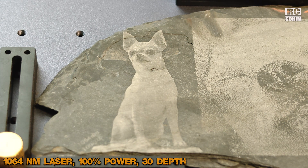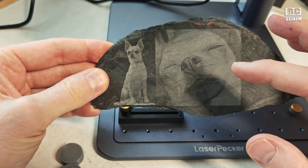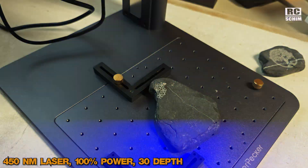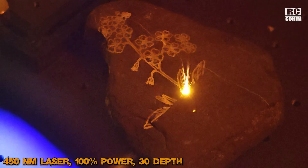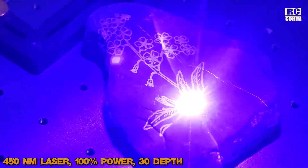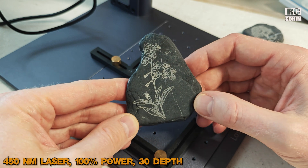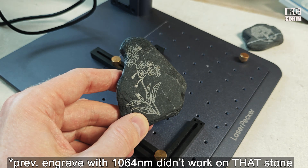That engraving was done in about 5 minutes. Comparing the two images is a bit unfair since they're different images. I think the best approach on slate stone is to cut the edges of an object so it stands out way more — it gives a nicer result. It's a nice touch to be able to engrave on rock. I could have done better on scaling and positioning using my little rectangle trick. Using 450 nanometers at 10 watts instead of 2 watts makes a difference.